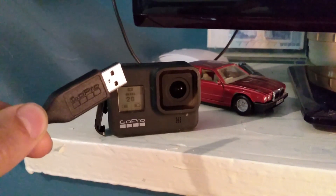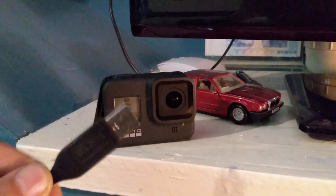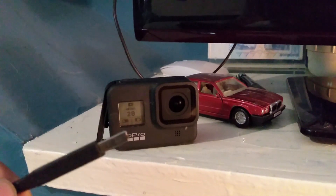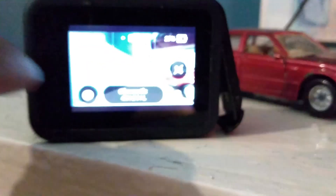The first tip is to use the proper GoPro USB lead. If you've lost your original one, at least find a USB 3.0 cable, because if it's not 3.0 you may run into other issues.